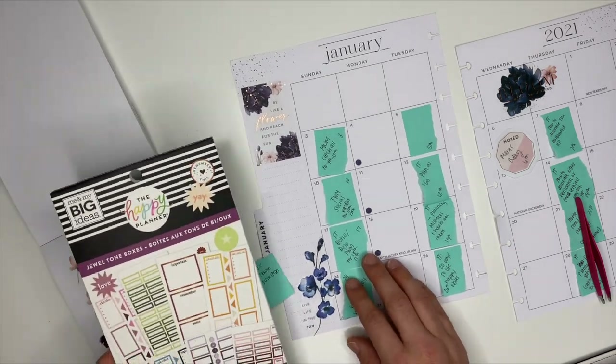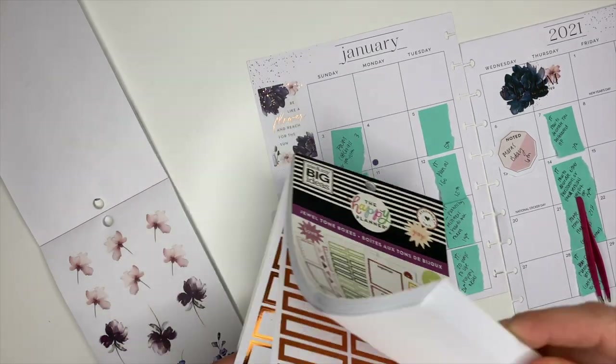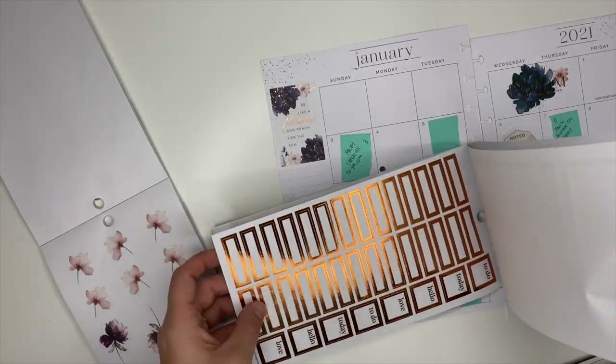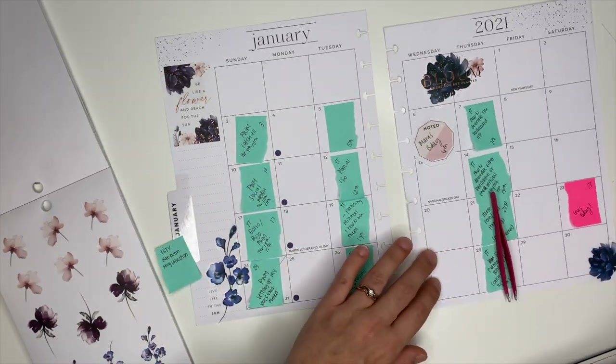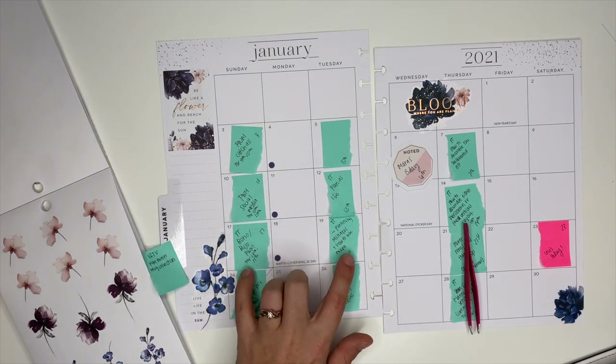Now I'm going to go into the jewel tone boxes and see what blue ones we have. There's also the copper ones, which match these stickers really well, so I might use some of those. I'm going to use the boxes to note my YouTube videos, and the YouTube videos are the ones in blue.